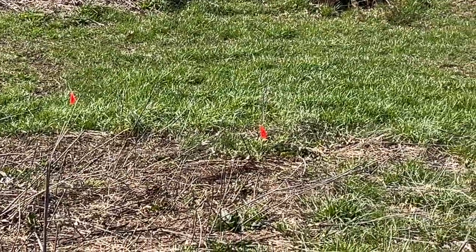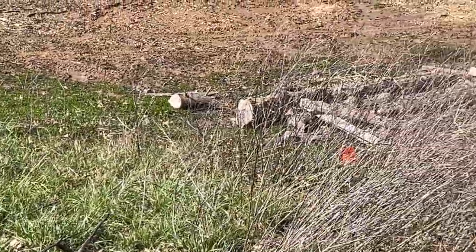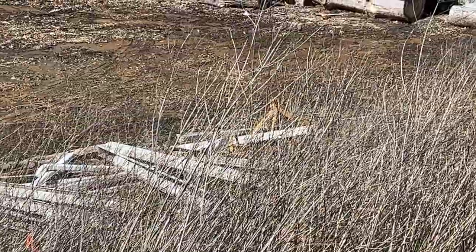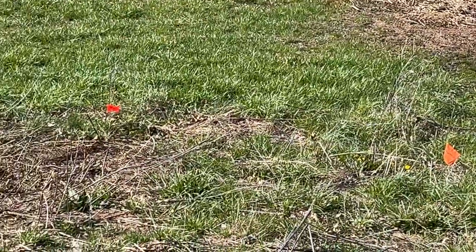I went down on the dam and started walking to where the wet spot started. When I turned around, all the flags were right in a row. The guy that built my pond — a friend of mine for over 50 years — said if it holds it was going to be a beautiful pond because it had a solid rock bottom. From the looks of where these flags are, that's where my leak is, all the way across.